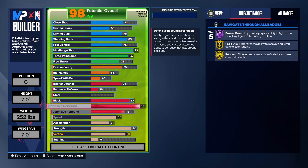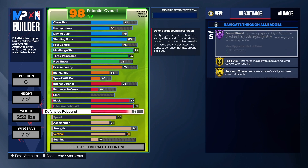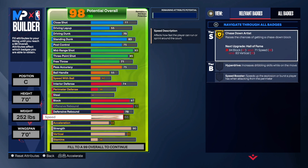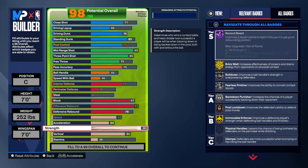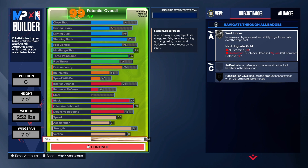For rebounding, offensive rebound is going to a 93. On my build I have an 85 and 85, but this one has a 93 and a 78, which gives you Gold Rebound Chaser — that's the best to have. You'll need it because of the shorter arms, but you shouldn't have a problem getting rebounds if you know what you're doing. Speed is 66, acceleration 54, strength 90, vertical 80, and the rest goes into stamina.